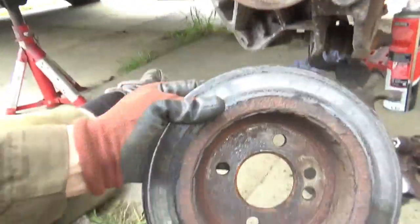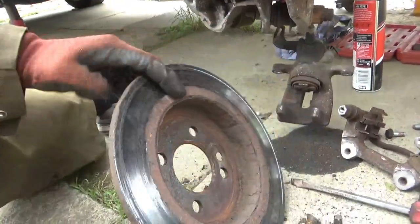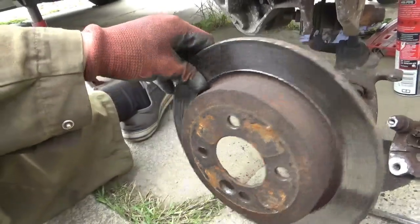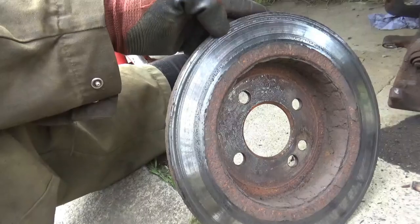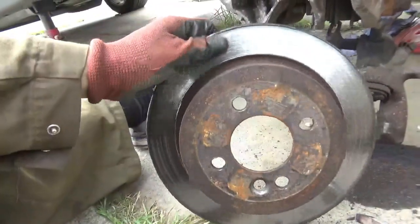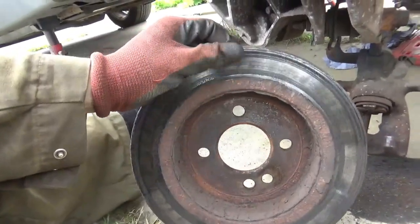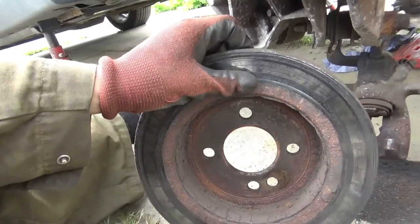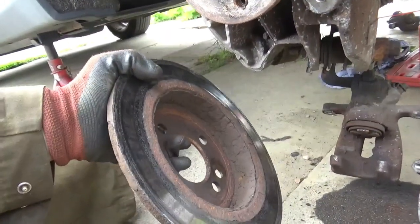And as you can see there, that brake looks kind of naff - it's getting changed. The back of that disc's badly scored. The outside's not too bad but the inside, that's uneven - it's quite bumpy. So that's getting binned.